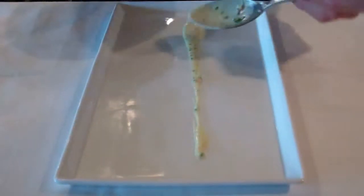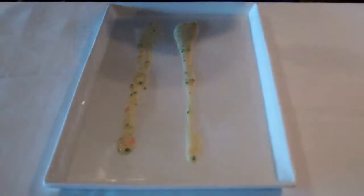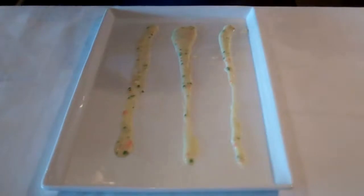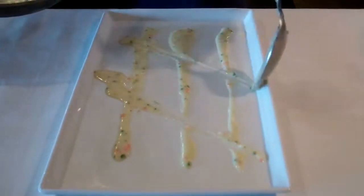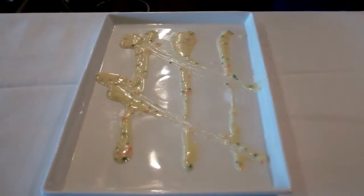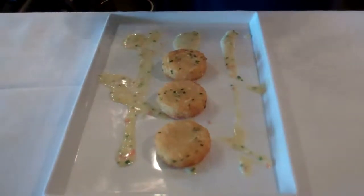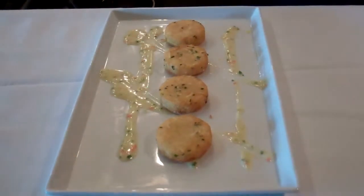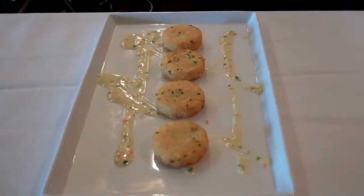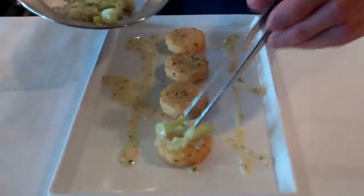To plate, take your beurre blanc and add your micro-diced mirepoix and a little bit of chives. Place three leeks down the center of the plate and two leeks diagonally. Take your shallot cakes and put four right down the center of the plate. Then spoon your beurre blanc right on top of the shallot cakes — just a little bit.